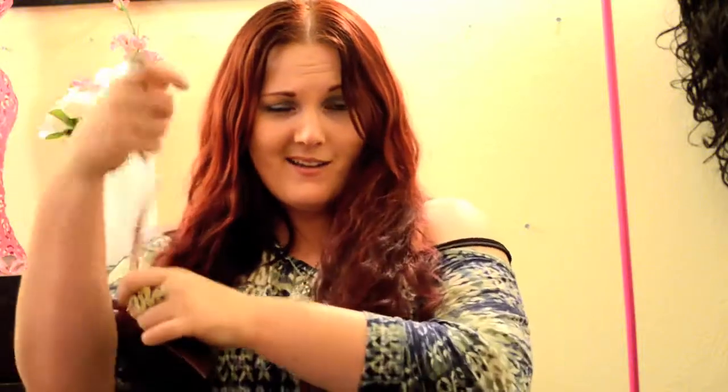So as you can see, my model has great hair, but her curls are being lazy right now. It's been all day and they're tired. It's time to wind those up. Wind it up!